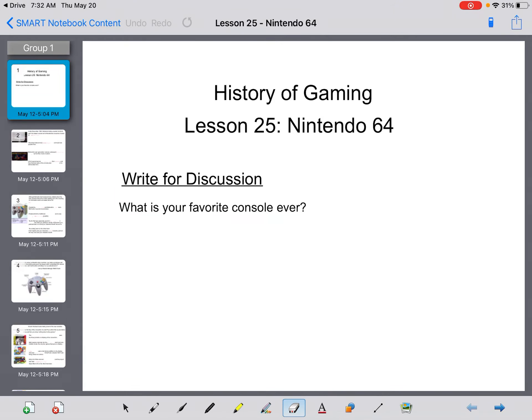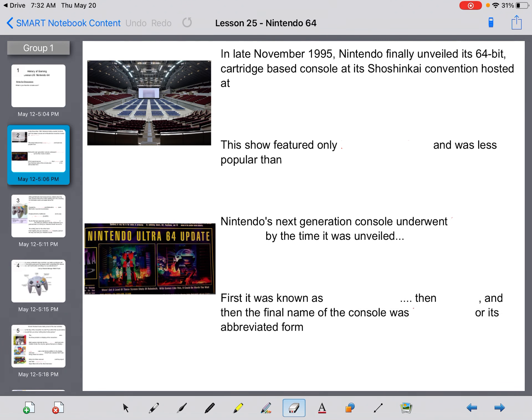All right guys, this is lesson 25: the Nintendo 64. Just for your submissions — what is your favorite console ever? Give me a reason; you can give me a game, but definitely tell me what your favorite console is. The reason I'm asking: this one is mine. I love the Nintendo 64.